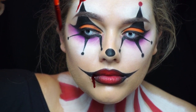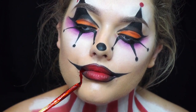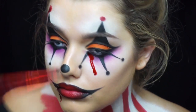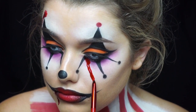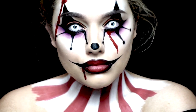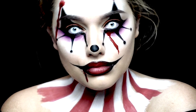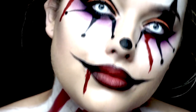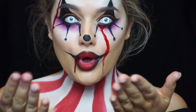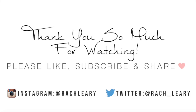That's the finished look! I really hope you guys enjoyed this tutorial — it was the last of my Halloween ones, so the videos after this will be back to normal. Give it a thumbs up if you enjoyed it, and if you recreate it make sure to hashtag my name and tag me on Instagram. Until then, I'll see you soon. Bye!